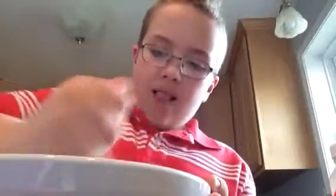Looks like cute but sexy. Dad, what should I do now? I stirred it.